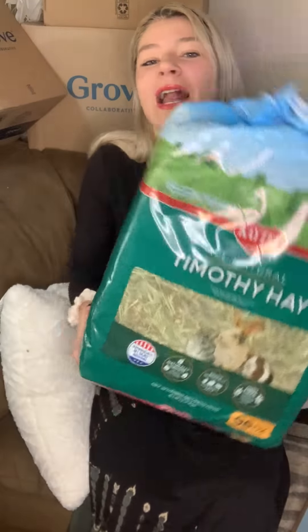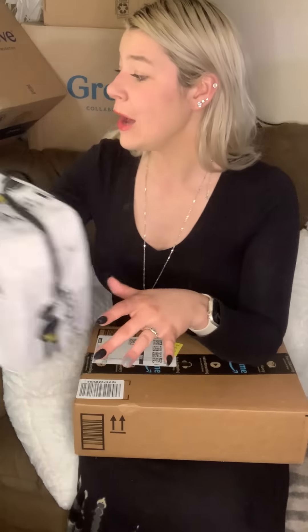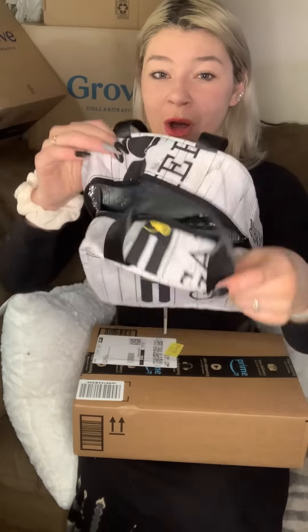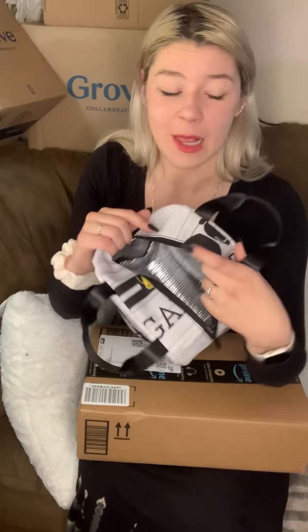Now I'll do my Amazon hauls. One thing I wanted to point out was the slippers I have on — they came in a different box but I wanted to use them now. These slippers have dusters on the bottom, which is such a good cleaning hack. You can just walk around your house in them and then pop them in the washer machine. Another item I unboxed early was this gamer lunchbox for Jace for school — it has mild insulation inside, but they have a fridge at school so it's not a big deal.